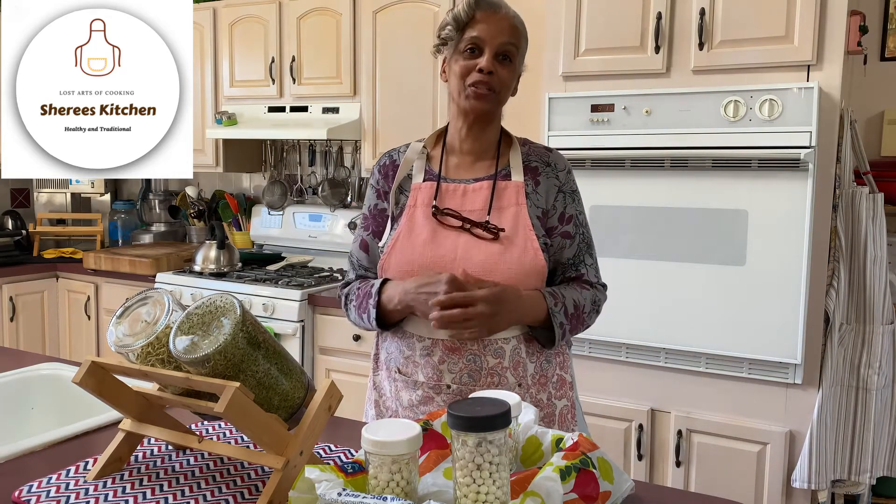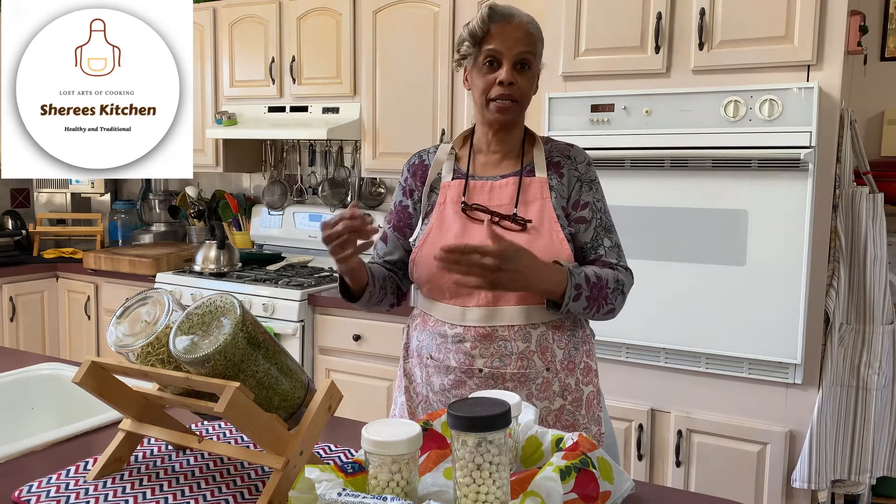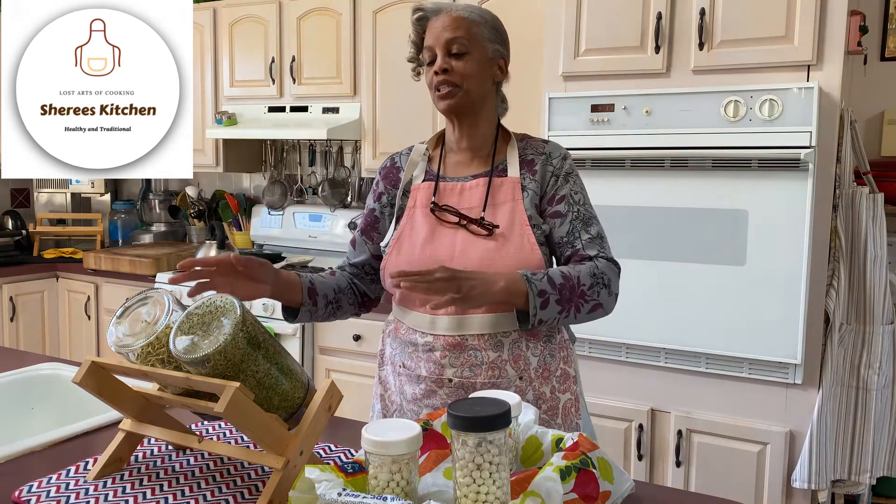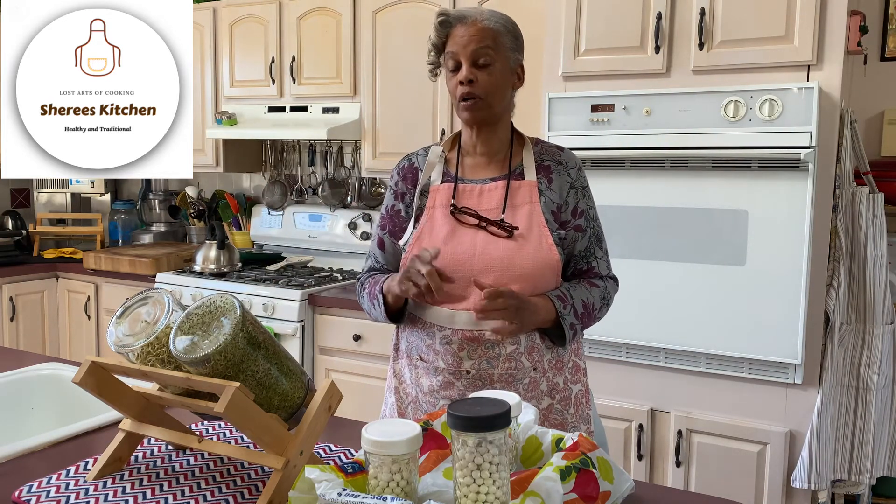Morning everyone, I'm Sherry from Sherry's Kitchen — from my kitchen to yours. This morning we're going to go back to our day three, but we missed one day. It was a busy day yesterday, so I pushed it to today. We're on day four of our sprouting.